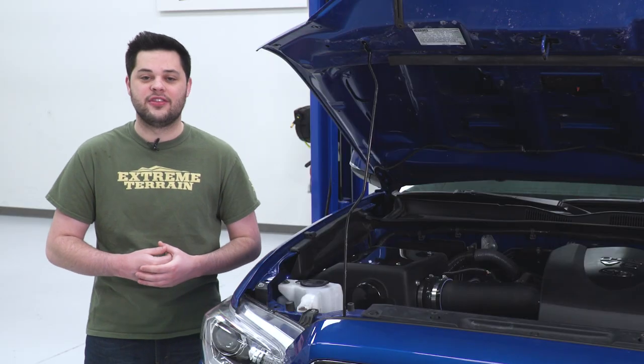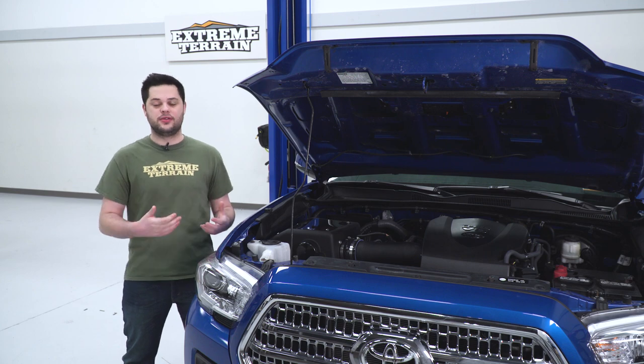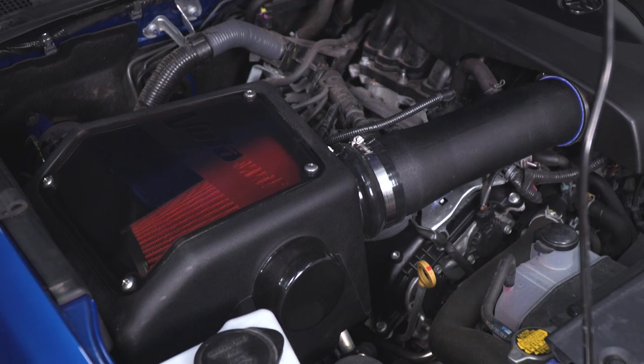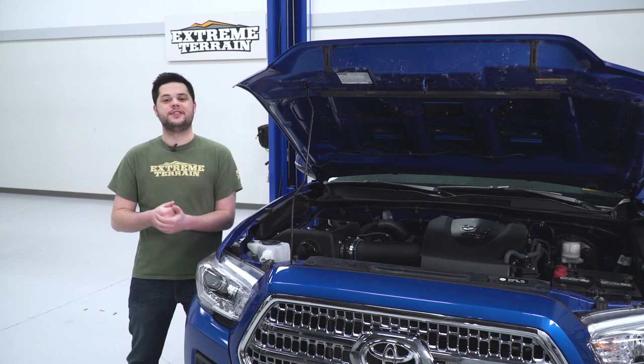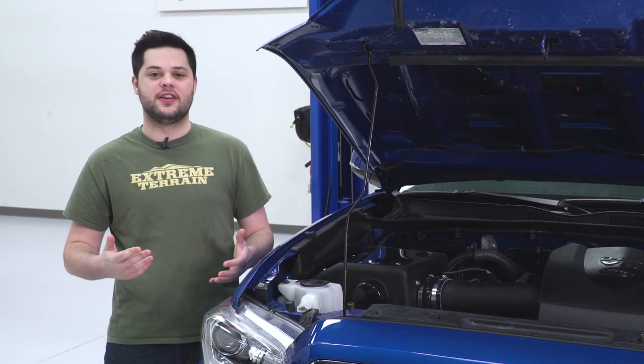Cooler air means more density of oxygen, which is gonna result in a small amount of horsepower as well as torque and throttle response. The closed box features a smoke window with the Volant logo front and center, allowing you to see right through to that red Drytech 3D filter. Not only does that look cool in the engine bay, but it allows you to keep a close eye on it if it gets dirty.